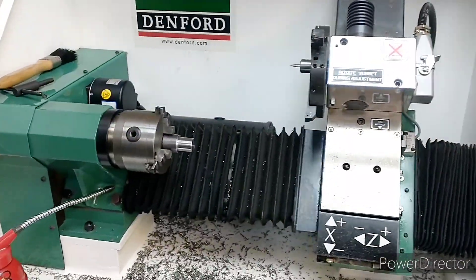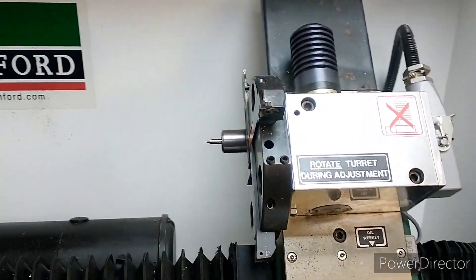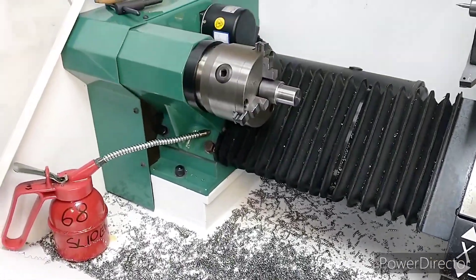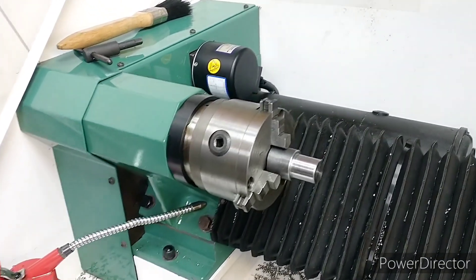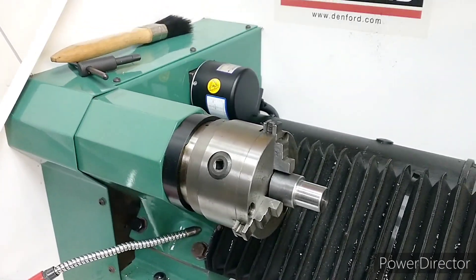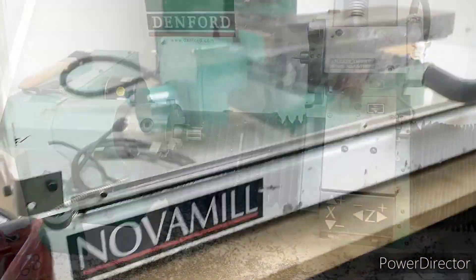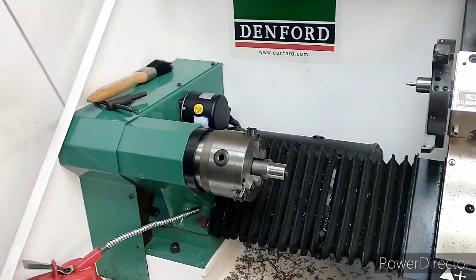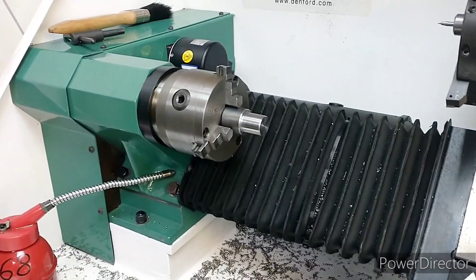So there we go — a very brief overview of the Denford Novaturn lathe. I hope you found that interesting. If you'd like to see more CNC content on my channel, let me know in the comments, because I'm not really sure how much interest there is in CNC machining. It's quite niche, but if you'd like to see more do let me know, because we do have a milling machine as well. There's quite a bit of scope for CNC content if that's what people want to see. Anyway, I hope you found that interesting — like, share and subscribe and I'll see you in the next one.